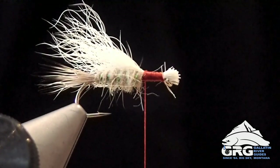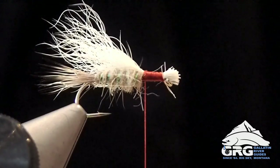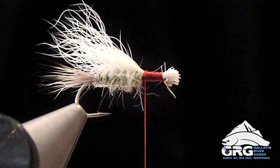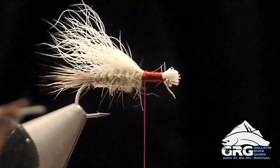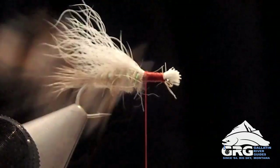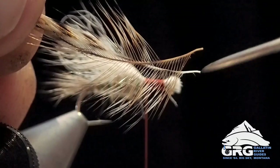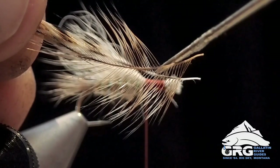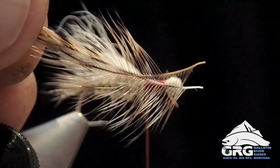Next we're going to tie in our dry fly hackle. I have a feather from a barred ginger and also one from a grizzly — there's the barred ginger and there's the grizzly rooster capes. You can see I've prepared these feathers in advance. I stripped the webbing material off of the bottom of the feather, and I also have a piece of exposed stem here for the tie-in point. On the top side I've also removed fibers a little further back, and that allows for that first wrap to start a little bit more smoothly.